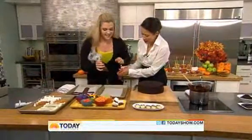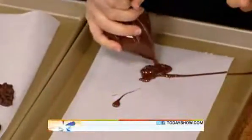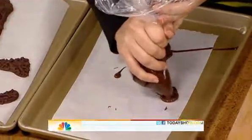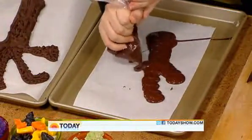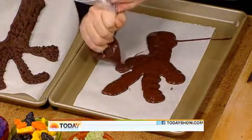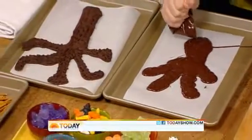Take the scissors and cut a teeny tiny opening. It comes out really quickly so just make it really fun and swirly. It's a spooky tree, so you want to have fun with it — it doesn't need to look perfect by any stretch of the imagination. It takes about an hour in the refrigerator to set, so give yourself some time. You can make it the day before as well.